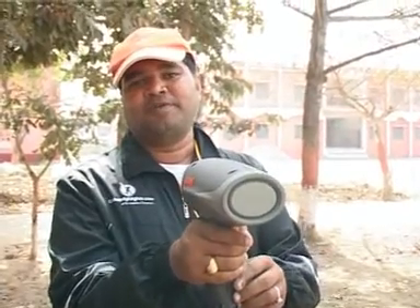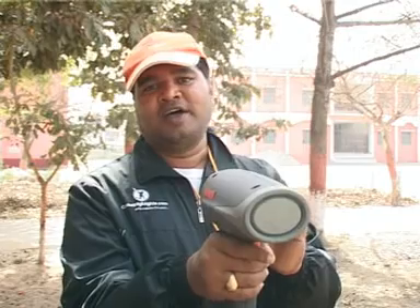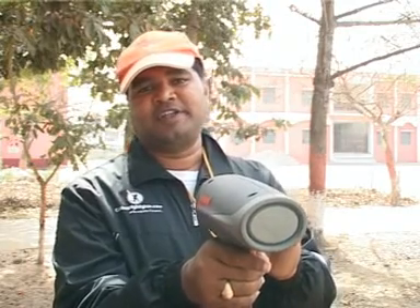We are going to have a demo in which Pankaj, our fast bowler, is going to bowl and we will read his speed on the radar gun.